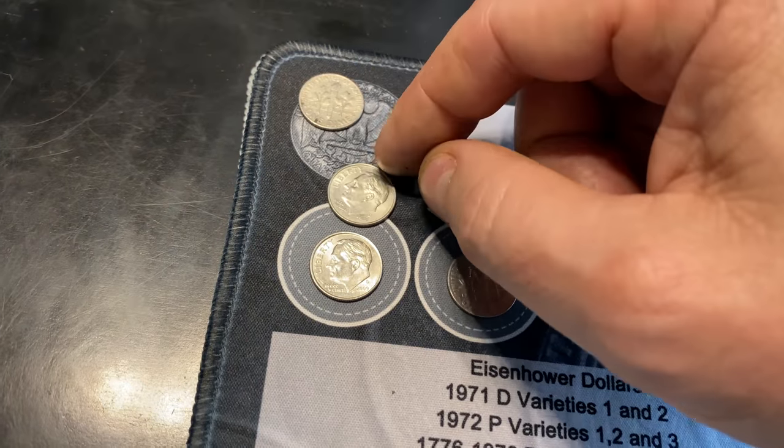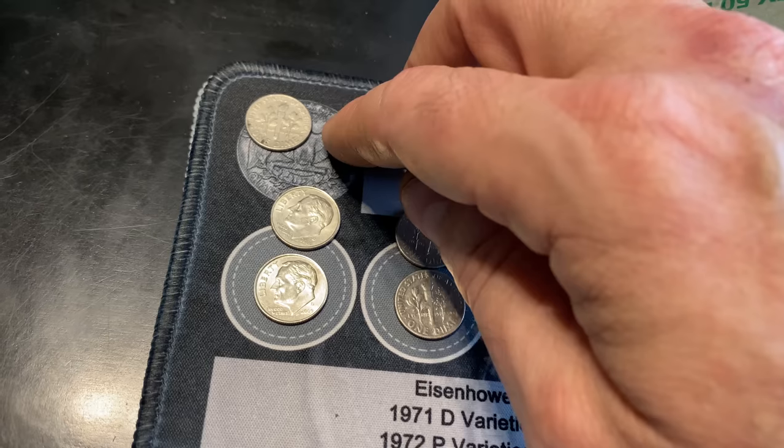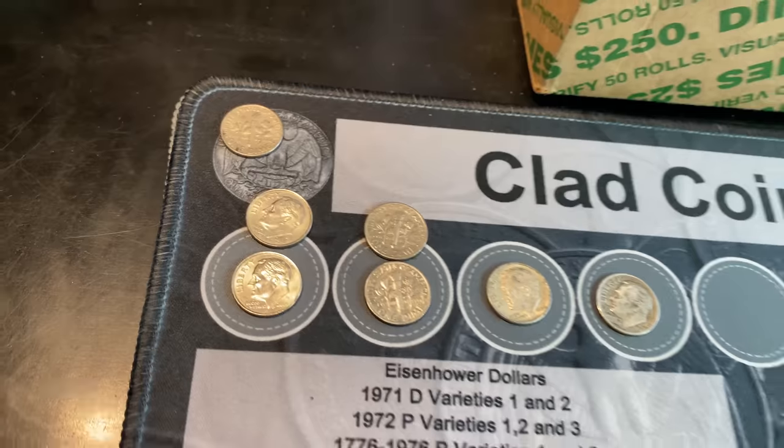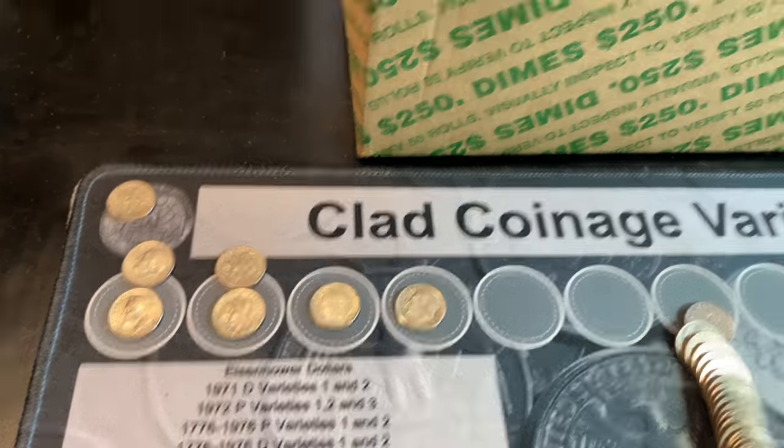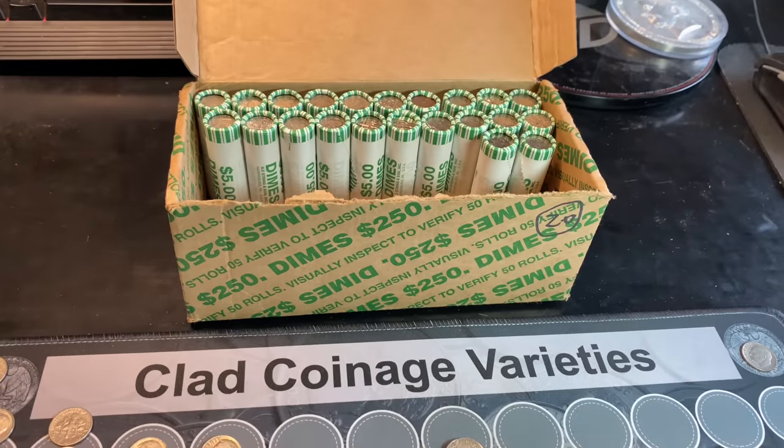That's our second 2009D, although the first one's a lot nicer. We do have two 70D proof reverses, and I pulled aside a 70D non-proof in case we need to talk about that later. Of course, there are two silver dimes so far. We still have 22 rolls left including this one — hopefully there's more goodies.